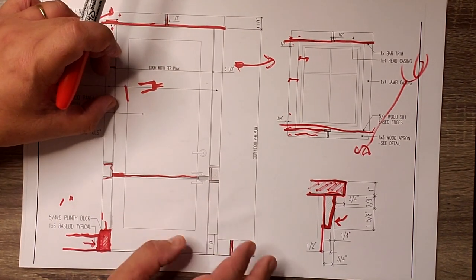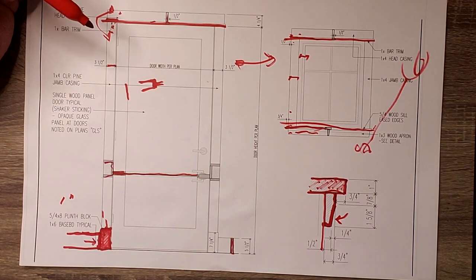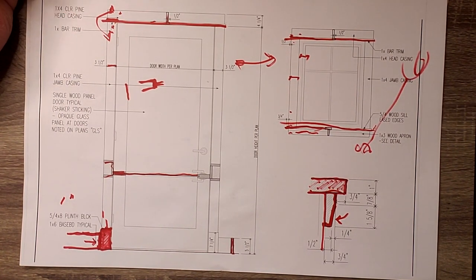Hope you enjoyed today's video. We went out there and looked at some trim. We'll certainly go back out there when everything is done and do a recap, talking about how everything has come together and looking at it in its entirety. But until next time, thanks for joining us on the Build Show Network.